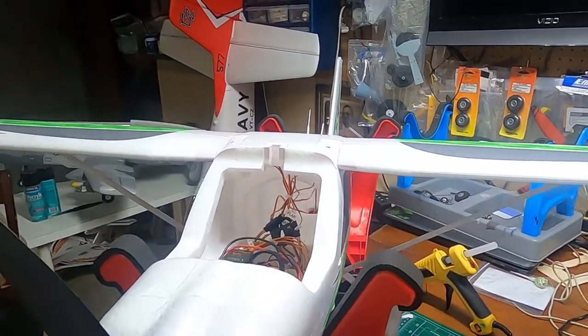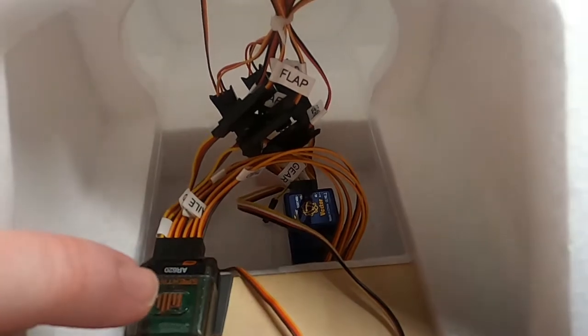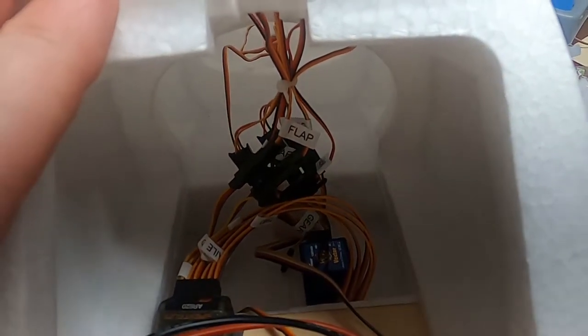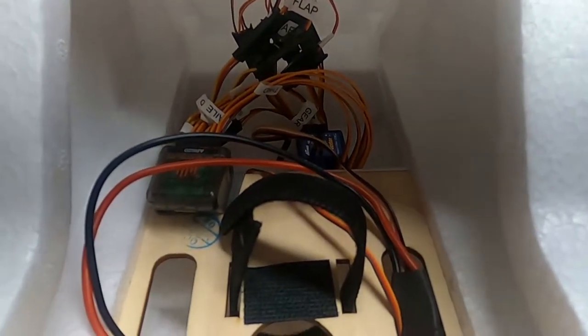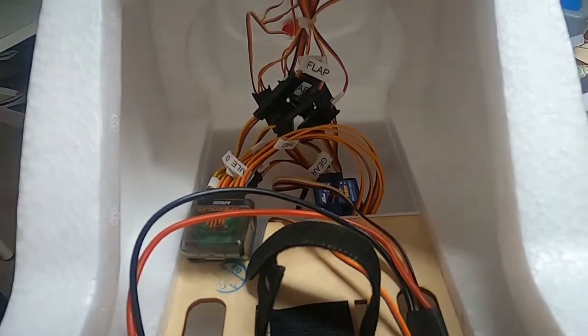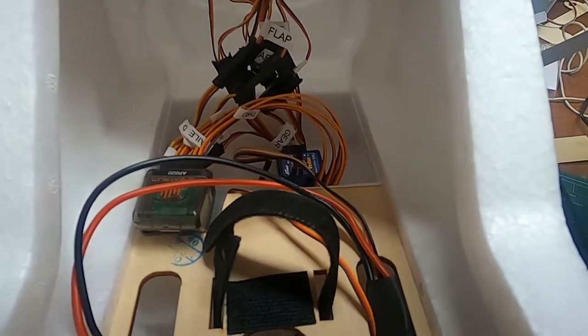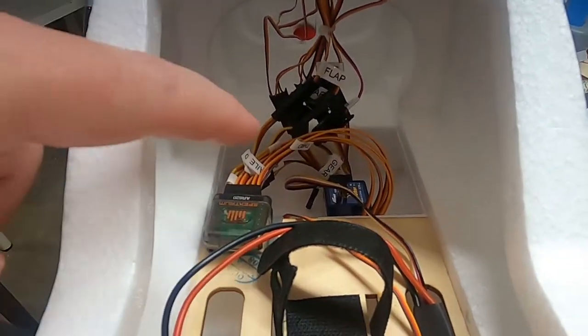I'm going to hold the GoPro and show you the electronic setup on the Arrows Technam 2010. Inside the cockpit you can see the Vector system. Everything going backwards towards the tail is already hooked up for you — you don't have to mess with anything back there. What you're going to deal with is the wires coming forward, and they're all labeled. Depending on what receiver you use, that's how you'll hook them up — everything's labeled: throttle, aileron, elevator, rudder, and flaps. Then there'll be one called S-Bus — you'll need at least a 6-channel receiver for this. I'm using an AR6620.